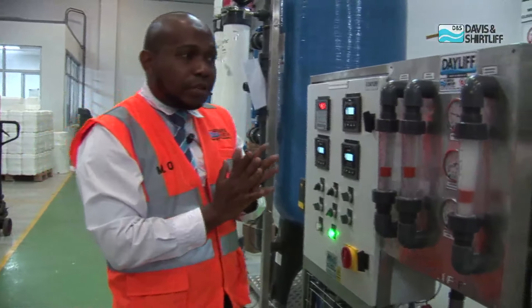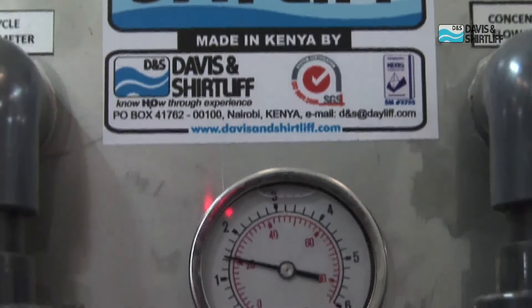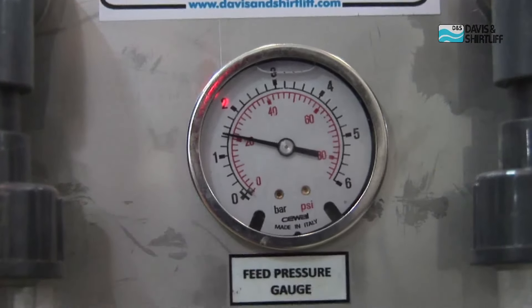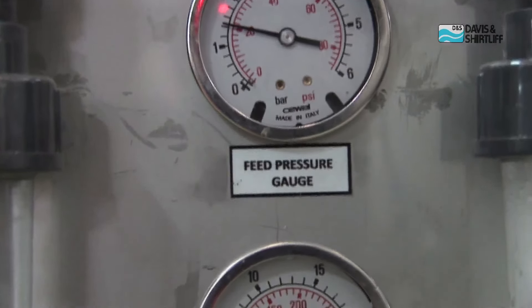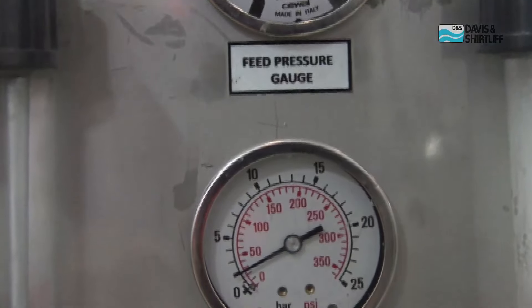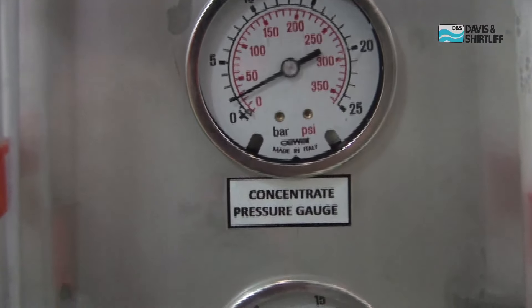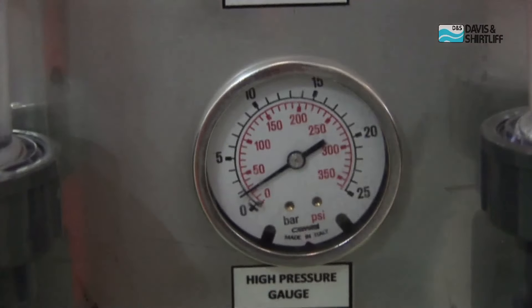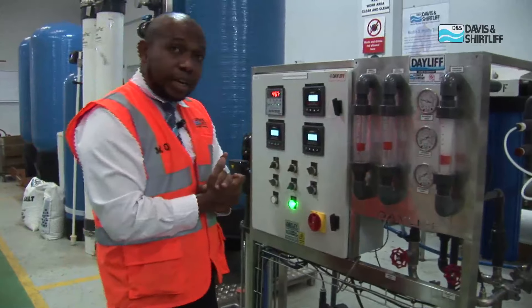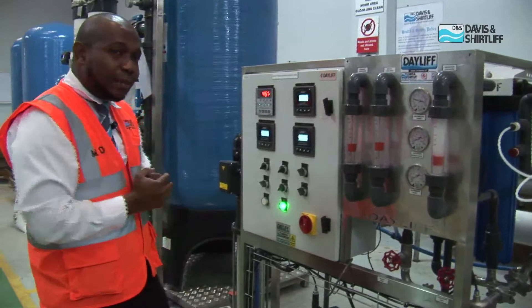Something that is very important for us to monitor is the pressures. We have the feed pressure, which is given by the feed pressure pump. And then we have the concentrate pressure — this is the difference between the high pressure inlet and whatever pressure is lost during the separation. And then we have the high pressure gauge. We always have to monitor these three and keep them constant. From the day you install the plant, once you record the pressure readings, you have to ensure that these constant readings are always maintained while the plant is running.